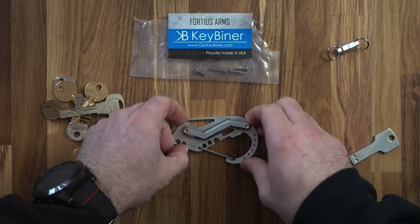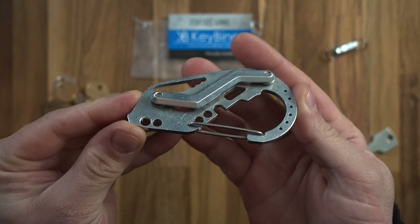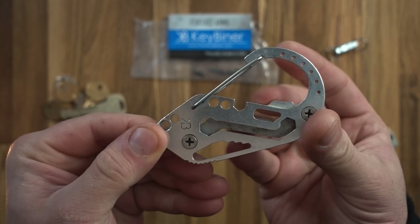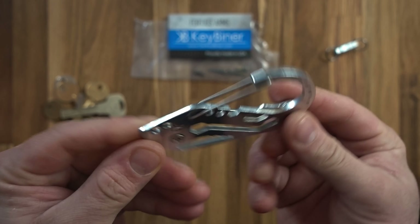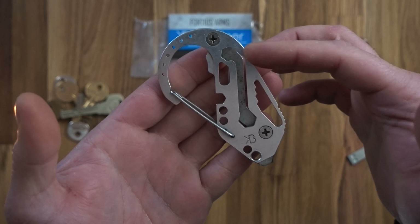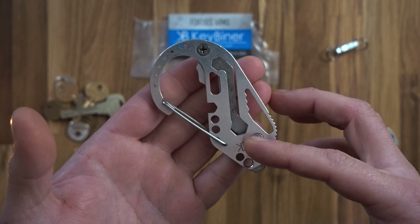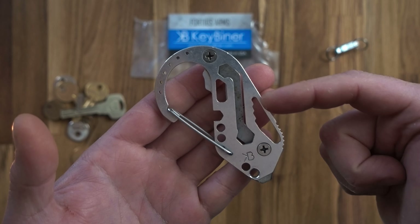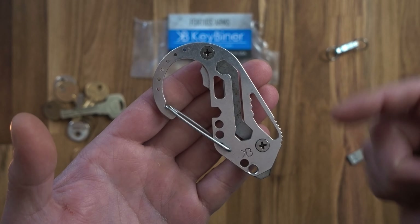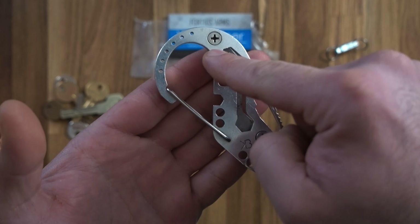This is a key holder called the Key Beaner from Fortress Arms — obvious reasons for the name since it has a carabiner and holds keys. It has a few other features: a 10mm wrench, a three-eighths wrench, and along the side wrenches ranging from one-eighth, three-sixteenth, quarter, and five-sixteenth or 8mm.